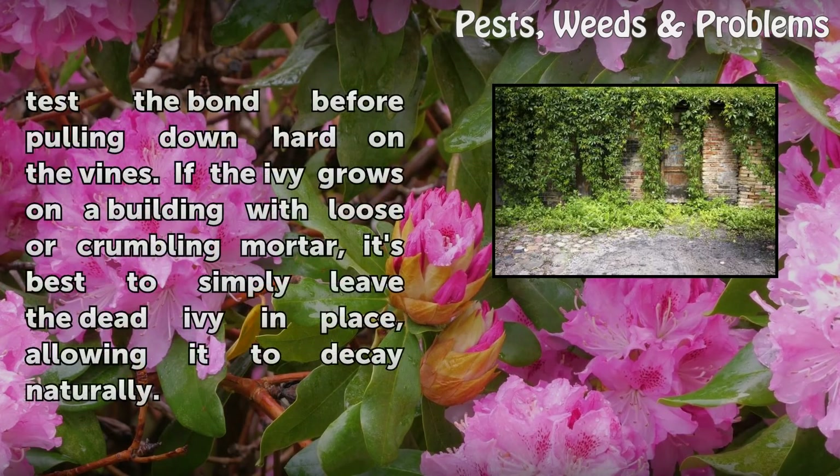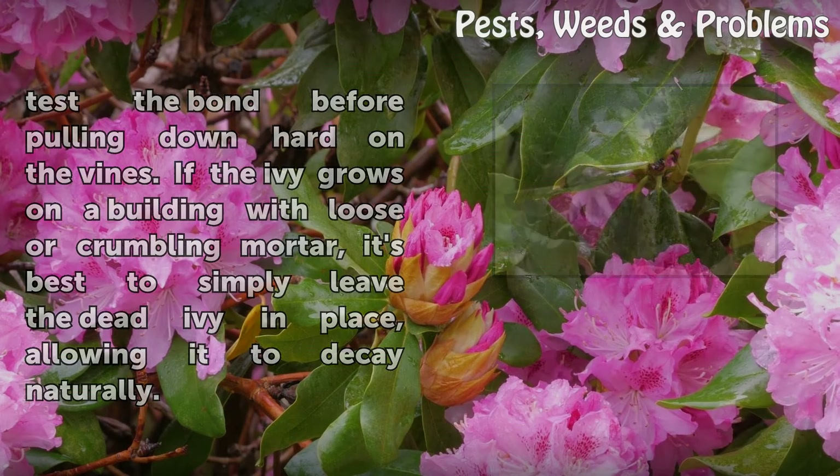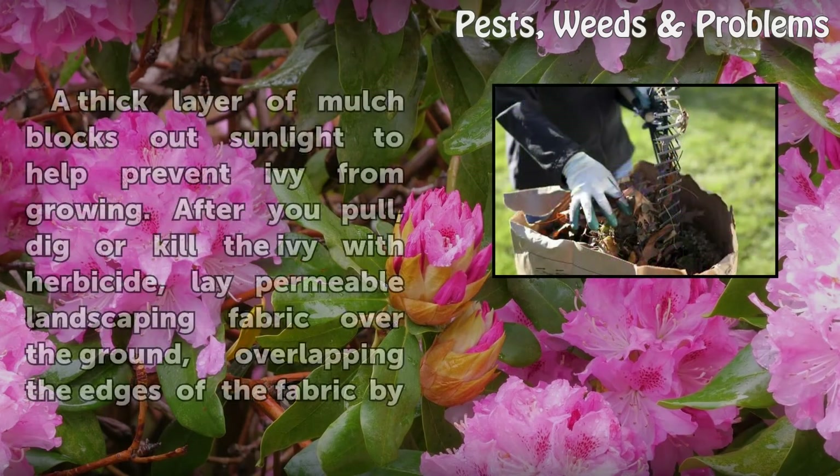Pull gently to test the bond before pulling down hard on the vines. If the ivy grows on a building with loose or crumbling mortar, it's best to simply leave the dead ivy in place, allowing it to decay naturally.